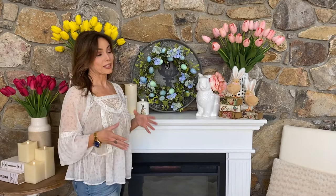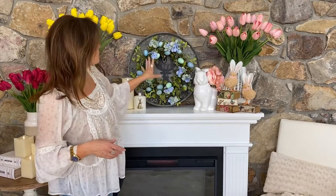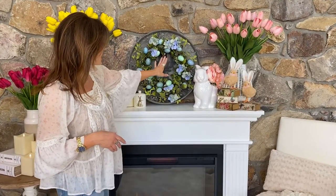This wreath is absolutely beautiful. It's going to be perfect for Easter, but it's also going to be amazing for all springtime. It has these beautiful robin's eggs in different colors of blue, and the brown speckled robin's eggs.